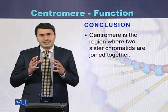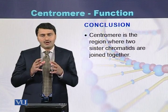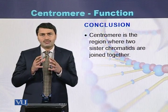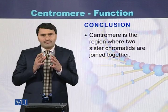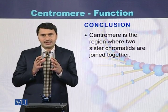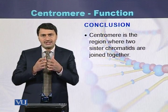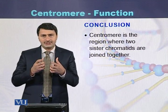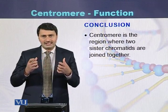Conclusion: the centromere is the main part of the chromosome where two sister chromatids are joined with each other. During the process of meiosis, the centromere segregates and both sister chromatids move to the opposite poles of the cell.